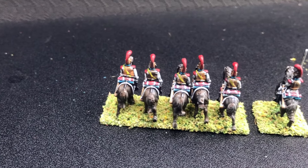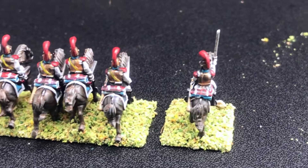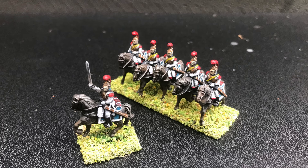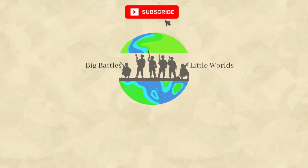Anyway, thanks for watching guys. If you found the video helpful make sure you like, subscribe and hit the bell icon for more wargaming tips and tutorials. Do please leave a comment below with your own speed painting tips or let me know what you'd like to see next. Until next time, happy painting and happy gaming!